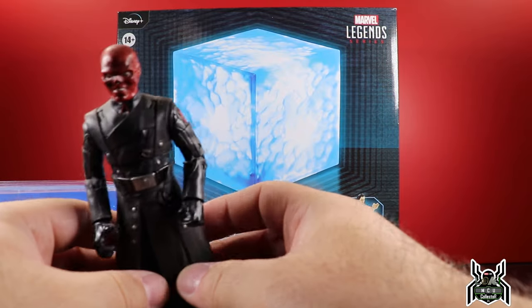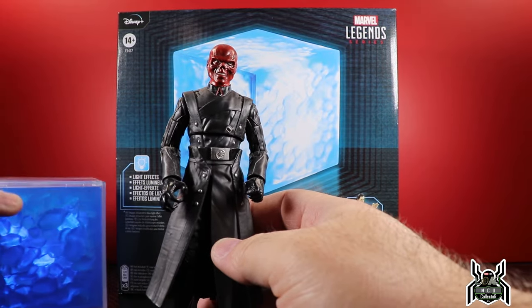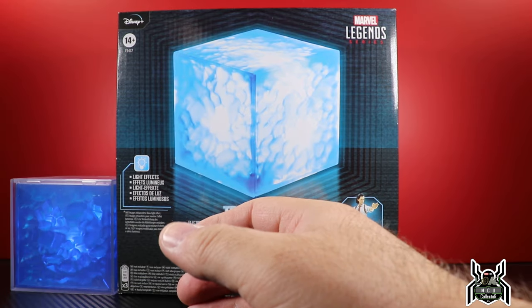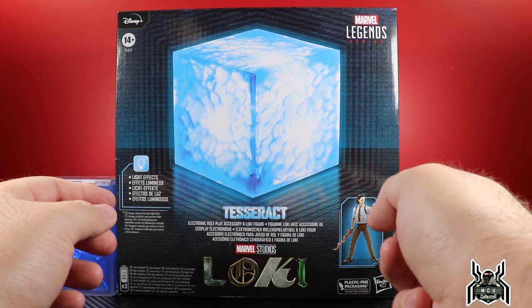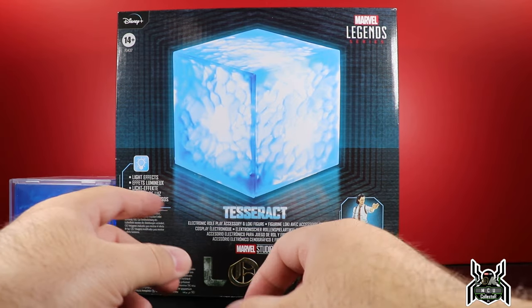In a way, the exclusivity is gone. The live action head sculpt — that same head sculpt — was actually on a different Red Skull release too. So the Tesseract we've already seen before. It should be the exact same, but I think the blue of the plastic might be a little bit different. We'll have to check that out, but I am excited for the Loki figure.